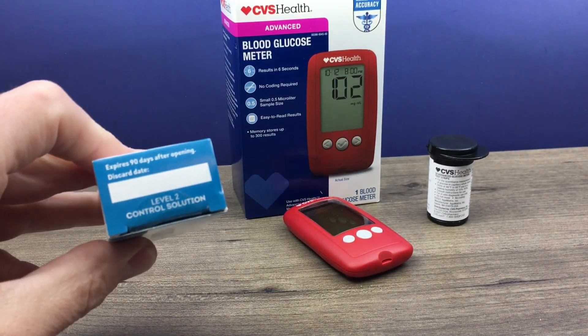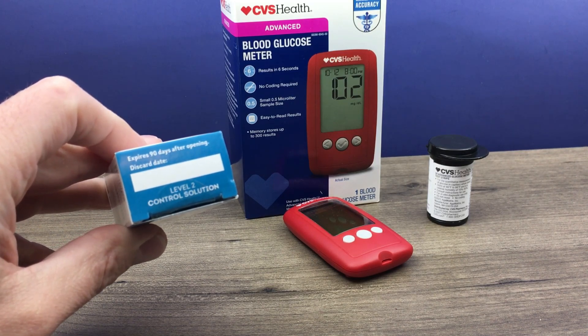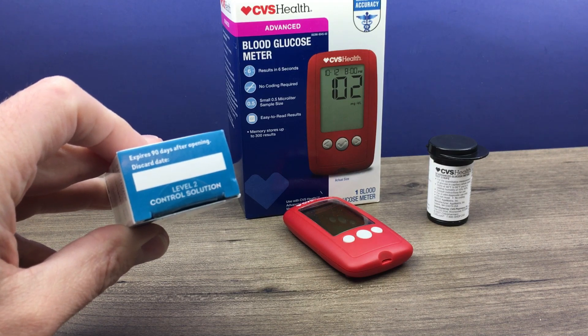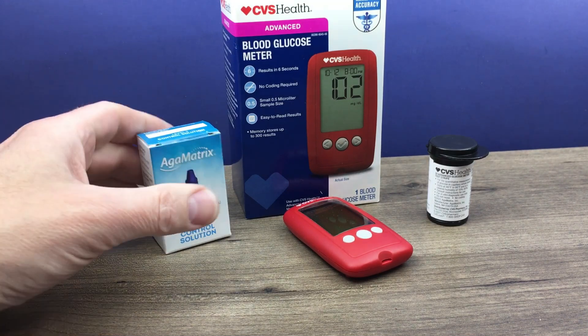Now keep in mind, once you do start using the control solution it's only good for 90 days. So you want to write a date 90 days from the first date that you use it so you know when that control solution should be discarded.